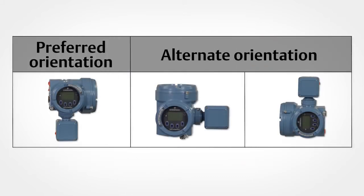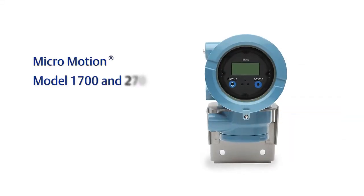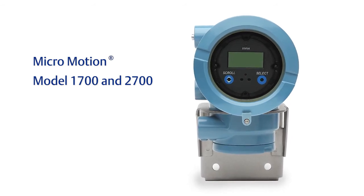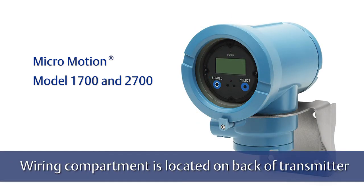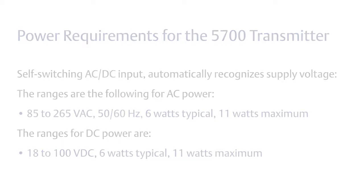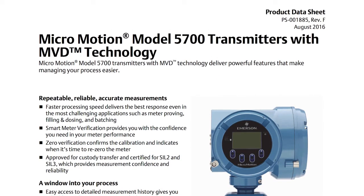Examples of possible orientations for the transmitter are noted here. For mounting the Model 1700 and 2700, make sure that you leave enough working space to wire and connect to the transmitter. The wiring compartment for the 1700 and 2700 is located on the back of the transmitter — make sure this wiring compartment is easily accessible and free from obstruction. Finally, verify the power requirements for your transmitter, as not all transmitters have the same power requirement. This information can be found in the transmitter product datasheet.